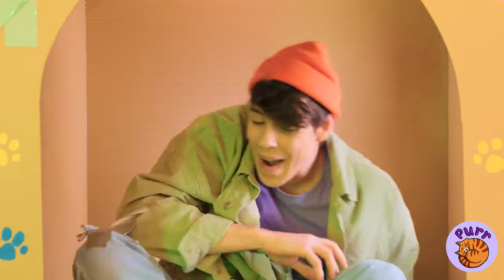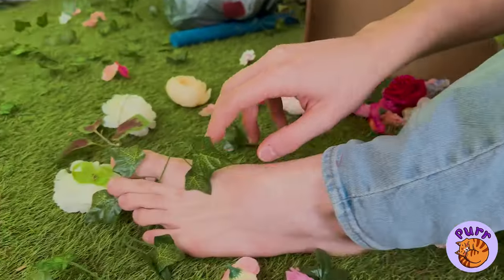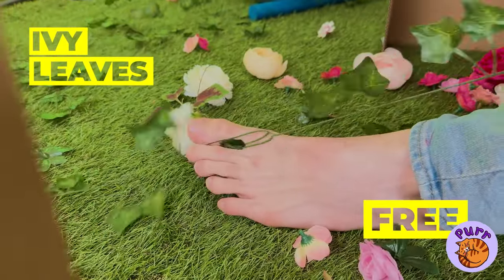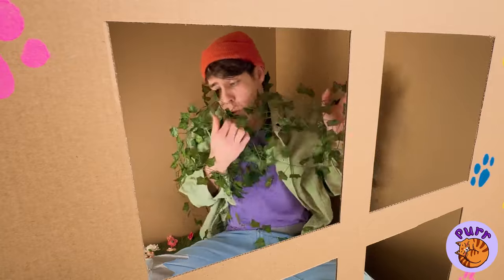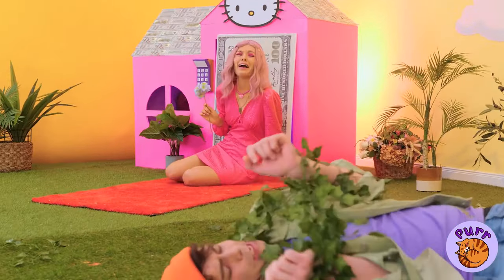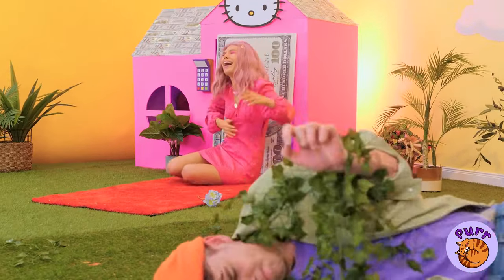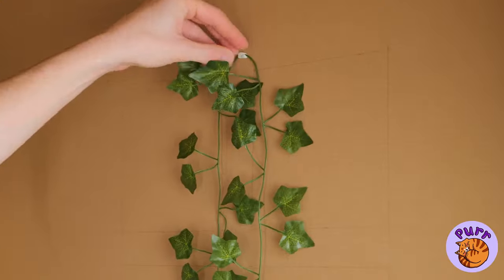How about you? Any decorating ideas? Good idea — ivy. Hopefully not the poison kind. That's one tough plant. I think it likes you. Now let's hang it on the wall. It's like your very own indoor garden.